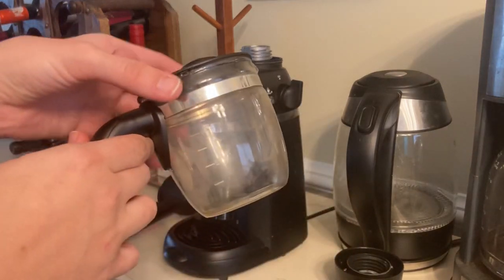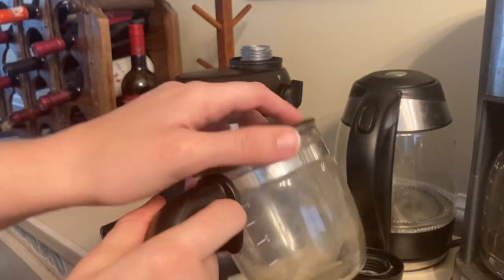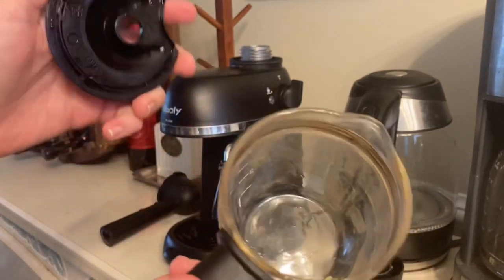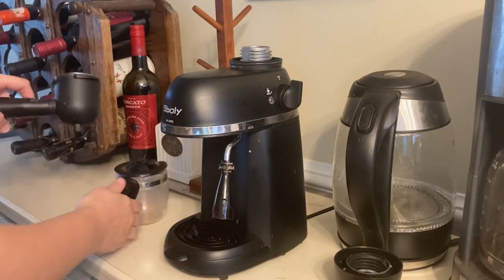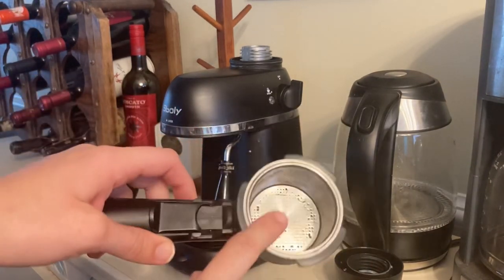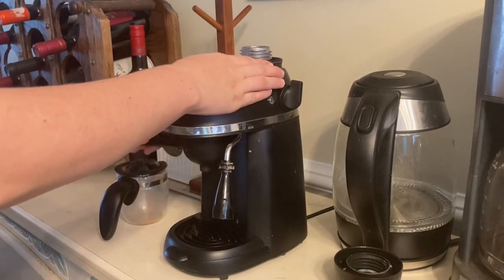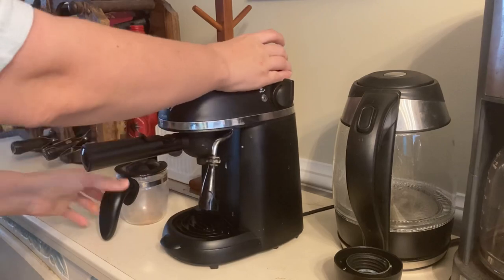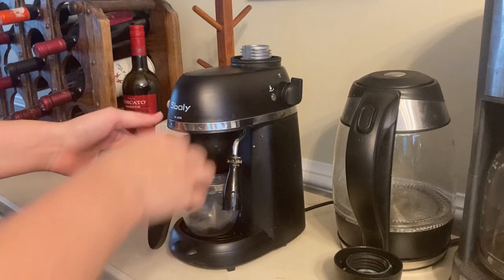Here is the holder for the espresso — the little pitcher. It also has markings for how full you're going to fill it for the water and also when the espresso comes out. And as you can see, it all pretty much assembles very easily and all locks in. Pretty simple.